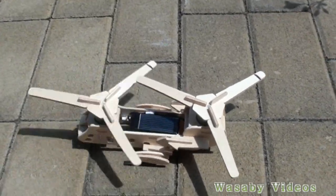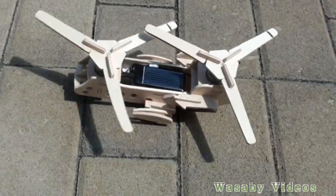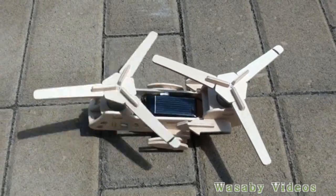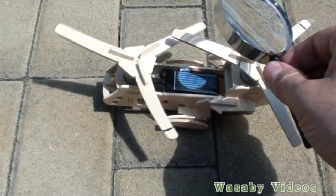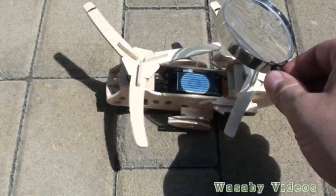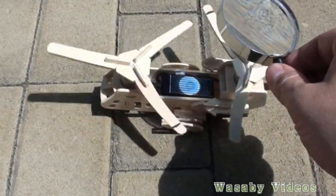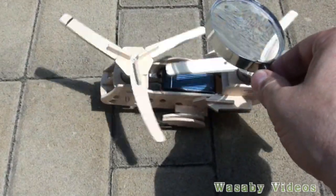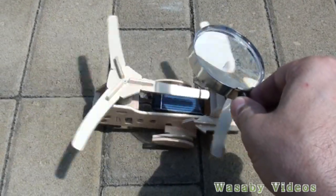When looking at how to improve the efficiency, I will try to use this magnifying glass. You can see that the efficiency can be much more improved. The rotation is even faster already now, and even the second screw started to rotate. So the efficiency can be really improved by this magnifying glass.